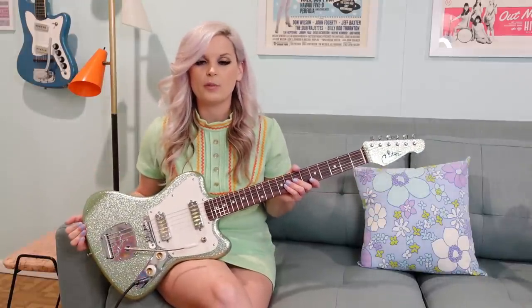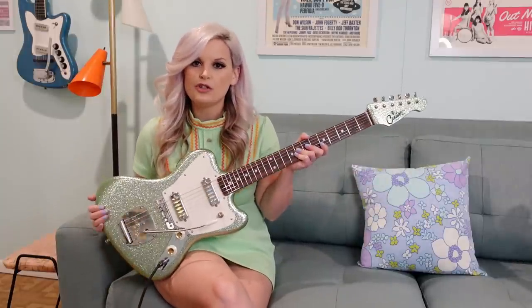But yeah, bottom line is I love this guitar, and I'm so thankful how things played out, because who knows — I could have ended up with something else. But this, for me, was the right thing. You should really check out his website. He offers all different models, all different sizes, and just amazing painted guitars with pictures on them — just amazing stuff. So anyways, this is once again the Creature, and I'm going to do a little demo of what it sounds like.